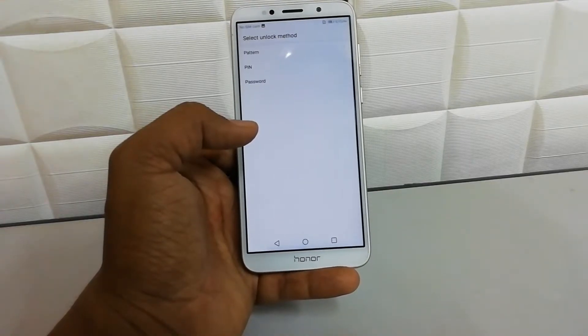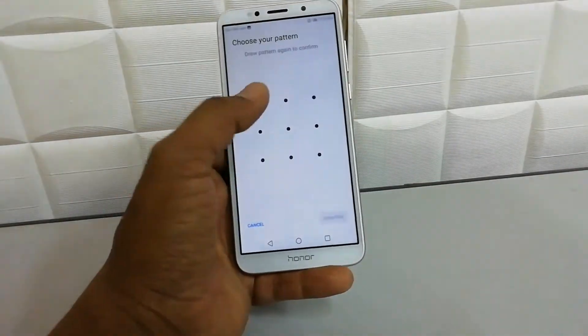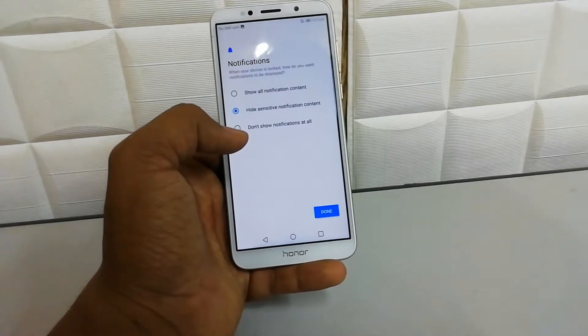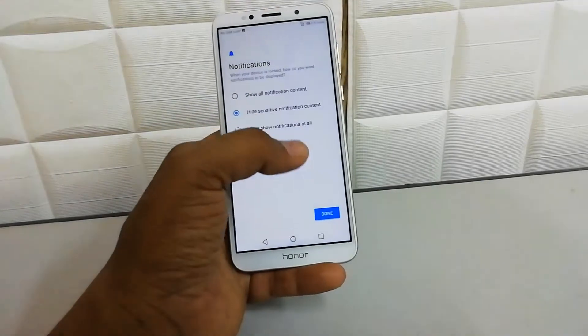So I'm going to choose Pattern here. I'm going to add a pattern, and after that it will give me the option to set a face lock. Here you can choose to show all notification content, or hide sensitive content.